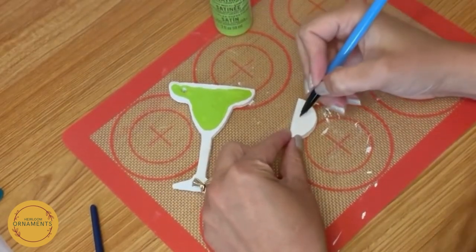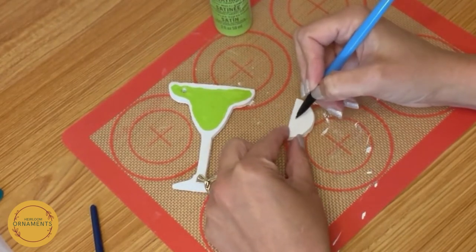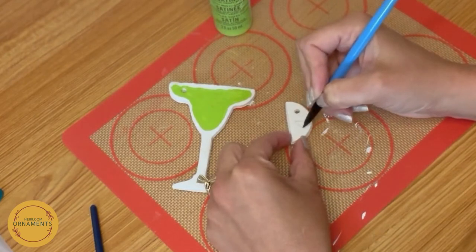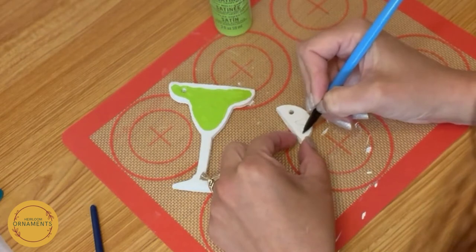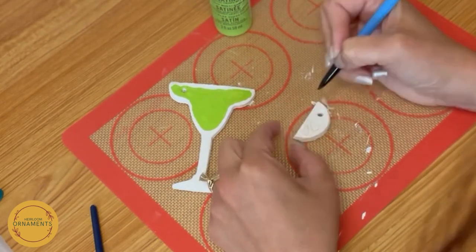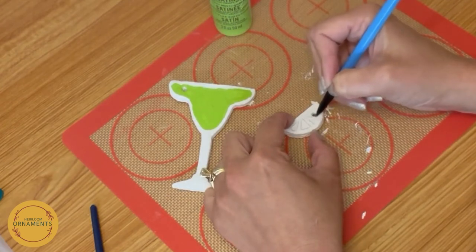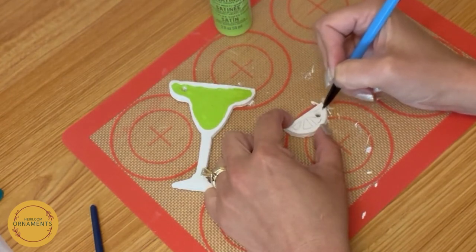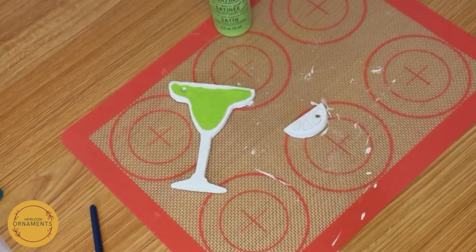I am going to draw the citrus wedges — I just think it's a little bit easier. So a little triangle here with a curved bottom, another triangle here with a curved bottom, another triangle here with a curved bottom, and then of course one over here. And if it's not perfect, that's okay — you'll fix it up when you do the painting.